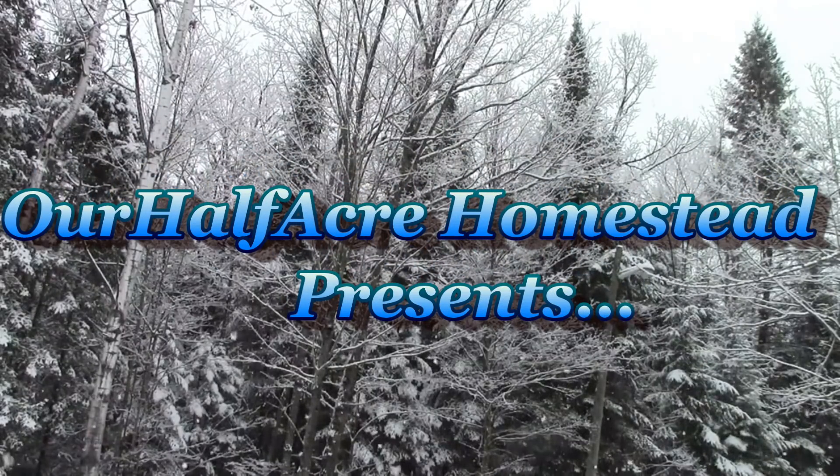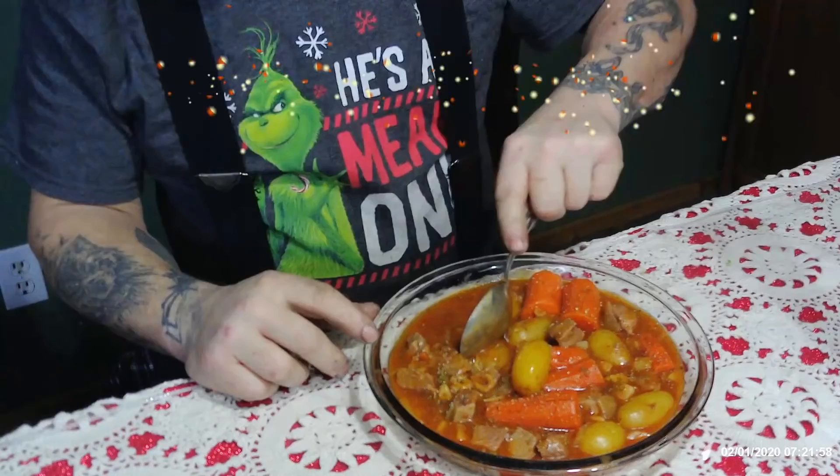Hey friends, this is Mrs. Wolfie from our Half Acre Homestead. I'm in a bit of a predicament. I went on live stream earlier today and was talking all about this dinner called Brog. We got into a big discussion about peasant food and slum gallion and all the nicknames we give food that we throw together. I call it Brog, some people call it peasant food, but I made some today.